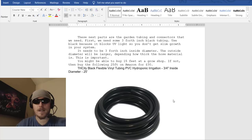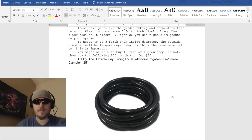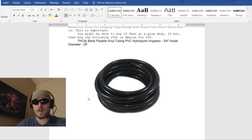Now for the garden tubing and connectors. First, we need some 3/4-inch black tubing — use black because it blocks UV light so you don't get slime growth in your system. It needs to be 3/4-inch inside diameter; the outside diameter will be larger depending on the hose thickness. You can buy 15 feet at a grow shop, or a 25-foot roll on Amazon for $30. Fifteen feet is probably enough since it needs to come up out of the tank and back down to the ground and split off.